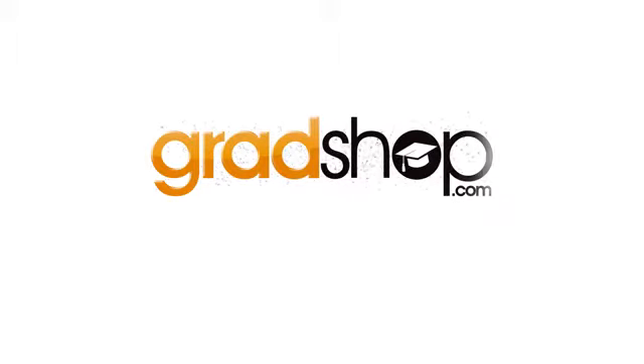Your graduation cap is definitely one of the most defining things that complete your graduation. Here are some important tips on how you should wear your cap during your commencement ceremony.